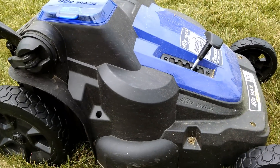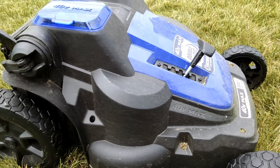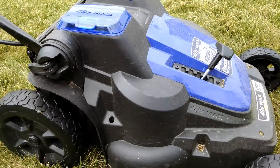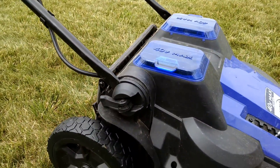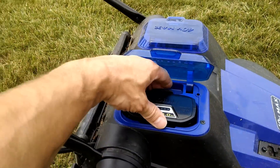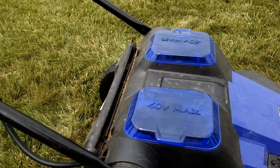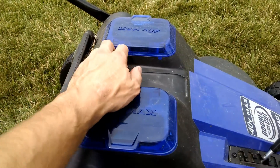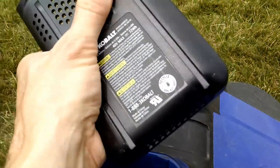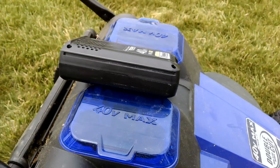I just wanted to run through a couple things and show you the space I was able to mow today. I have no idea what to tell you square footage wise, but I'll just walk around the area we mowed. I also wanted to make note that these batteries are extremely warm — not too hot to handle, but they get very warm after running this thing for maybe an hour, hour and 15 minutes.